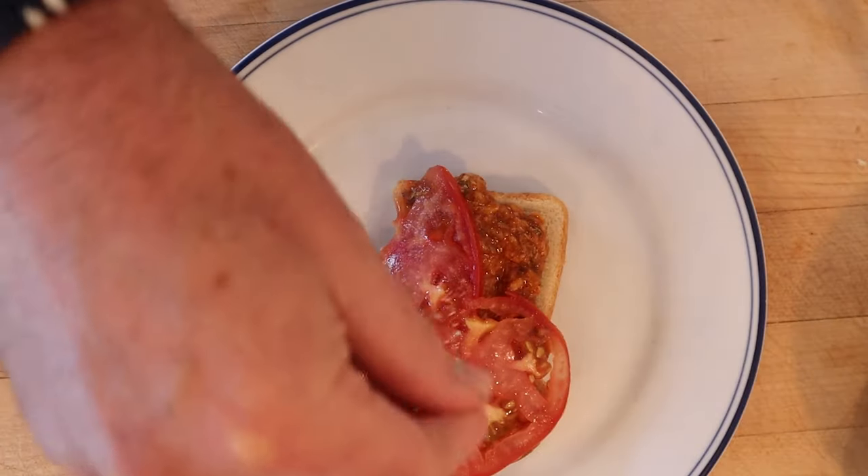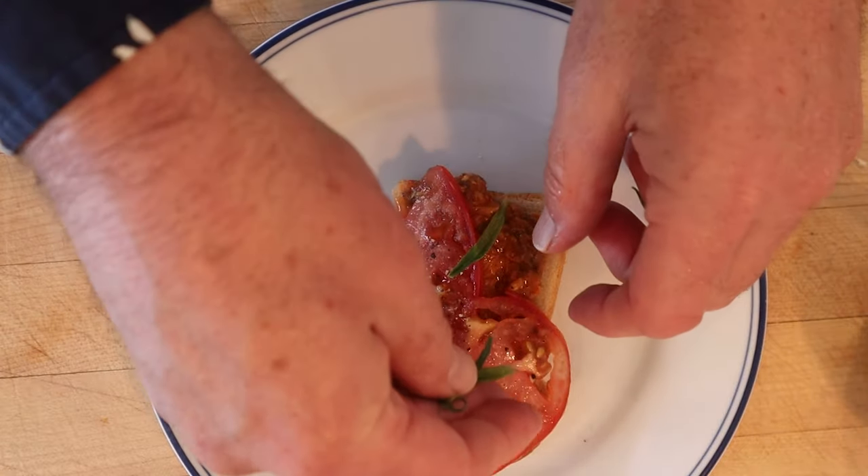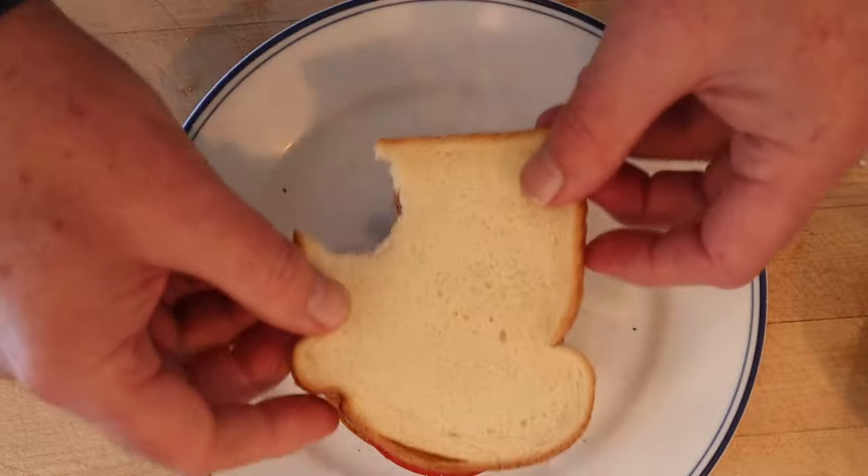I do want to plus it up. First we're going to season the tomatoes with salt and pepper. I'm going to add some fresh tarragon — I think that'll go nicely with the tomato, tomato sauce, and even the fish. And a top piece of bread.